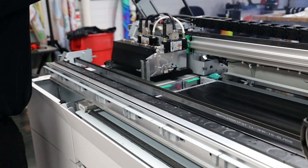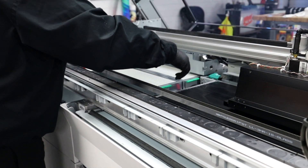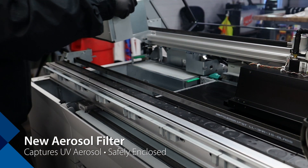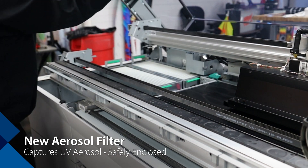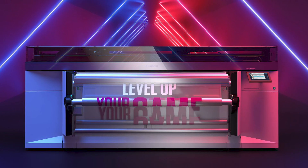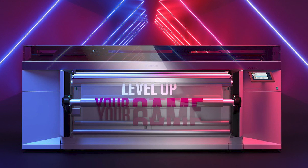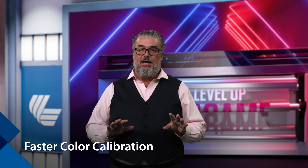There is also an aerosol filter upgrade. Already the most fastidious UV printer on the market for safety and operator health, the Colorado gets even better with a new aerosol filter that captures UV aerosol and places it where it is intended to go — safely enclosed. Canon always gets top marks for ensuring the health of the operator and the environment. The new Colorado also offers faster color calibration — about half the time to do a new media calibration. This is critical because Canon has legendary color uniformity and consistency.